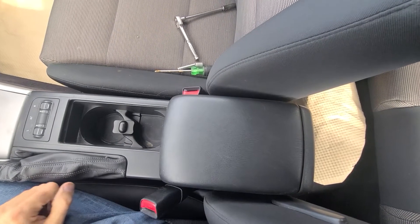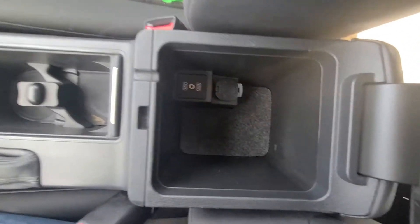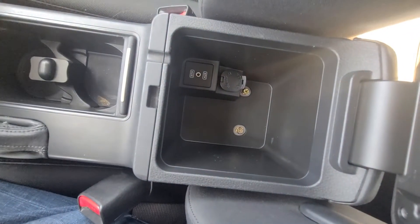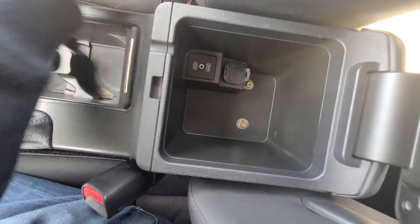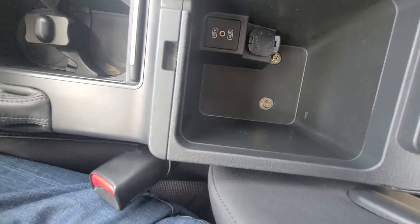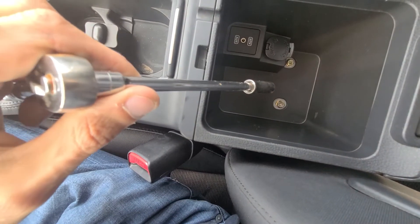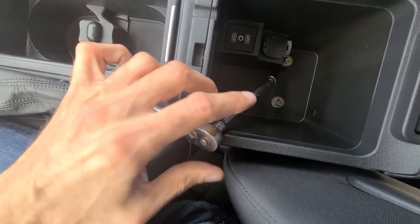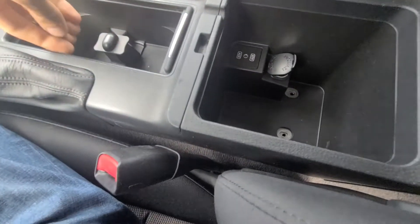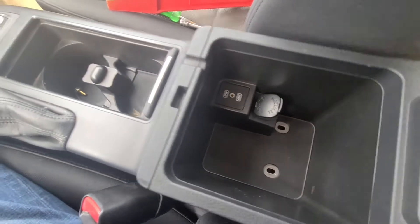First you want to lift this middle console cover up and inside you'll want to remove this small cover as well. Underneath it you will have two screws — this one here and this one here — and these both need to be removed. You can use either a Phillips screwdriver or a 10mm socket, whichever is easier for you. Once removed, this back end of the console will be completely loose.